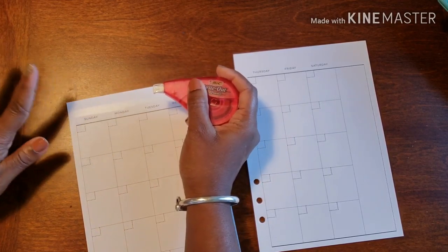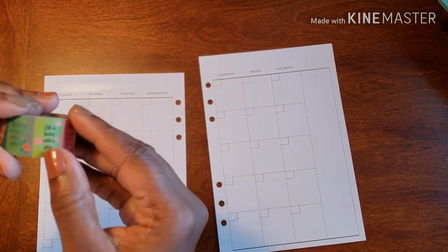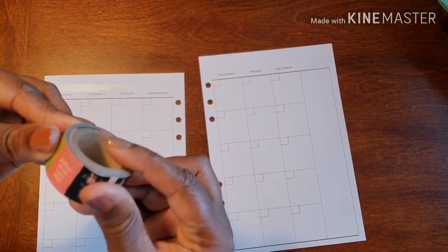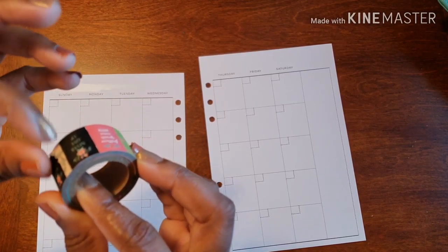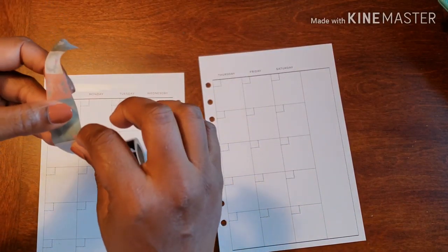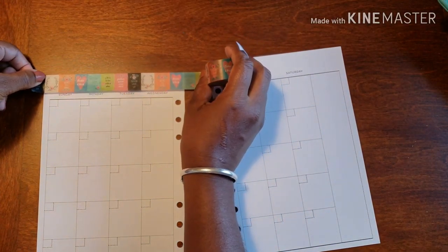We're going to be kicking our gratitude up a notch and hopefully being a blessing to more and more people this year. Now, if I could just find the beginning of the washi — that clearly was not it. You know what I should do in the new year? Start finding the beginning of the washi sooner. Maybe I should figure that out a little bit sooner.